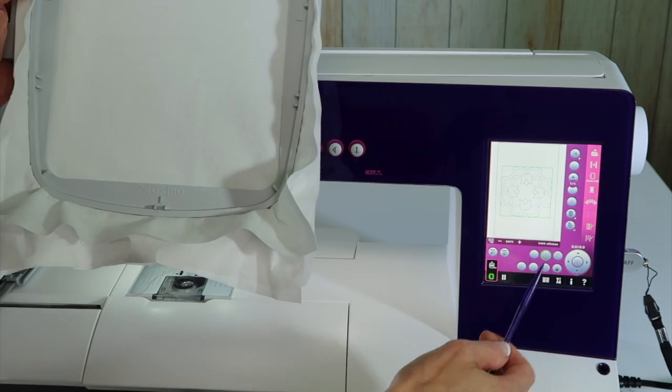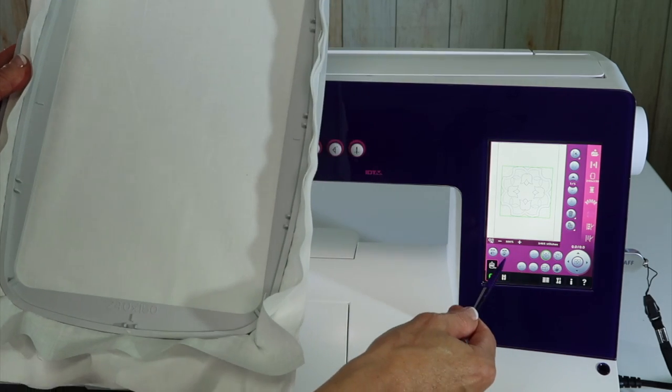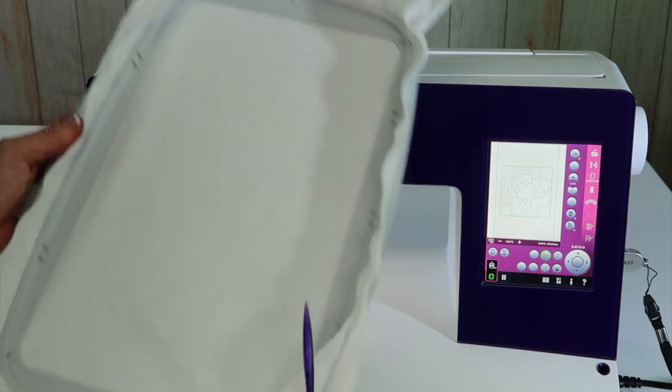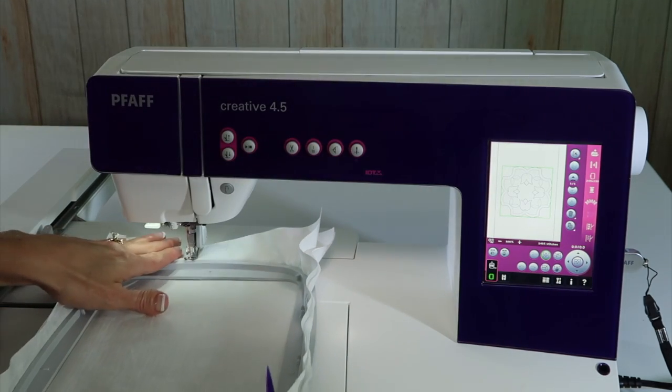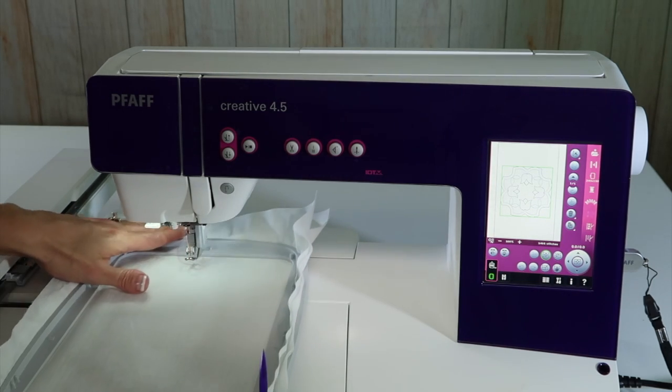I do have to tell the machine which hoop I'm planning on using so I can move the design around. If I try to put this hoop on without telling it which hoop I'm using, the machine will keep showing a message that says 'please attach correct hoop.' When you put your hoop on, just slide it straight — the little foot will hop over it, no tipping needed.